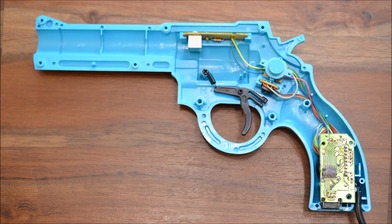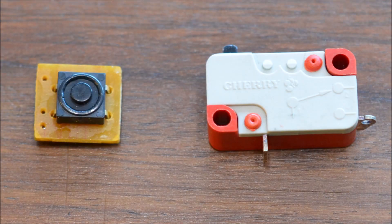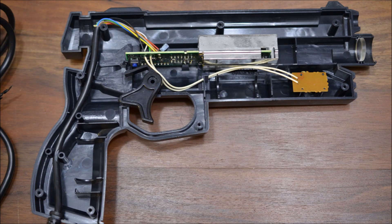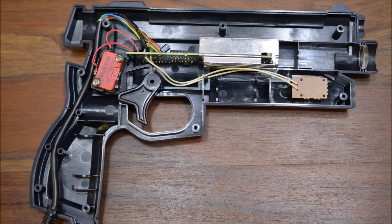Again, I settled with the variant which provided me with the most travel. The stock Justifier uses, compared to other light guns, a more sophisticated push button switch which in my opinion already feels very good. However, I am glad I swapped it for André's microswitch bracket. The kit for the Sega Stunner consists of a single piece which holds the switch with two screws. In this design, the microswitch is directly actuated by the trigger.